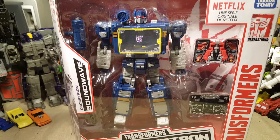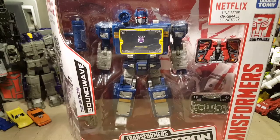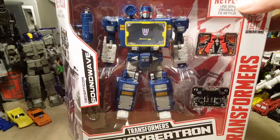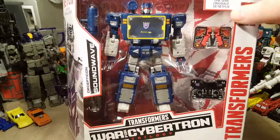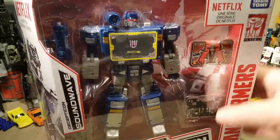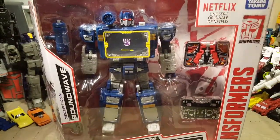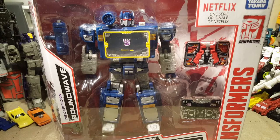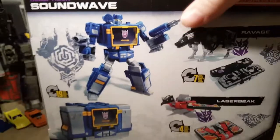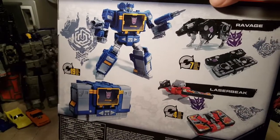Welcome once again, Spazites, to another very special Transformers review. I'm very happy to announce that I got a hold at regular price a Netflix Soundwave. I'm very excited for this figure — it's so reminiscent of his G1 counterpart. It's just awesome.